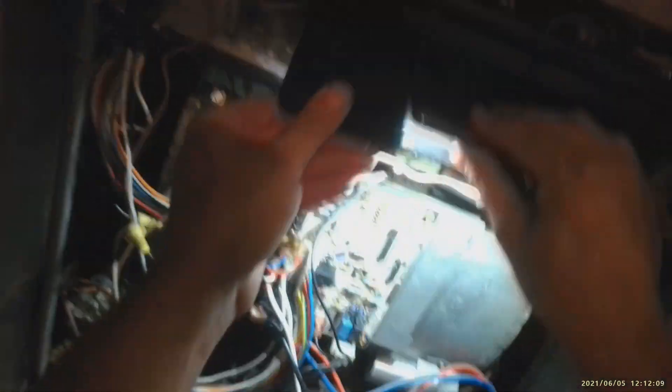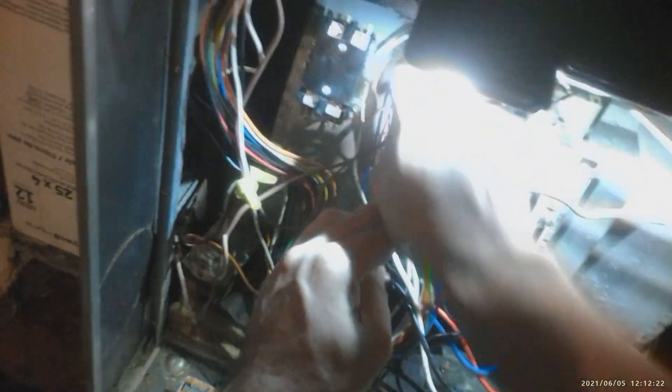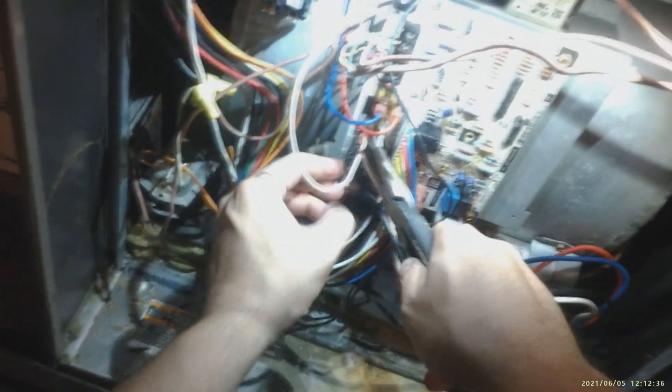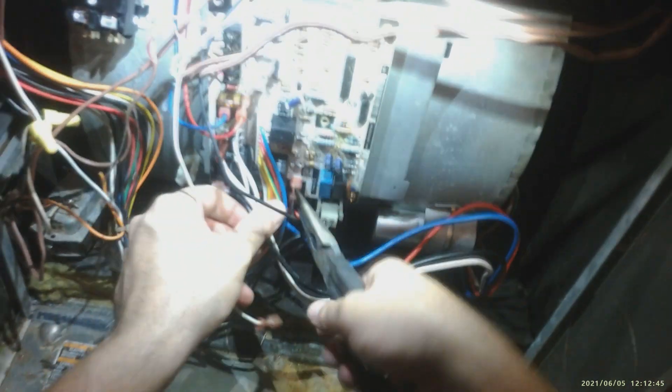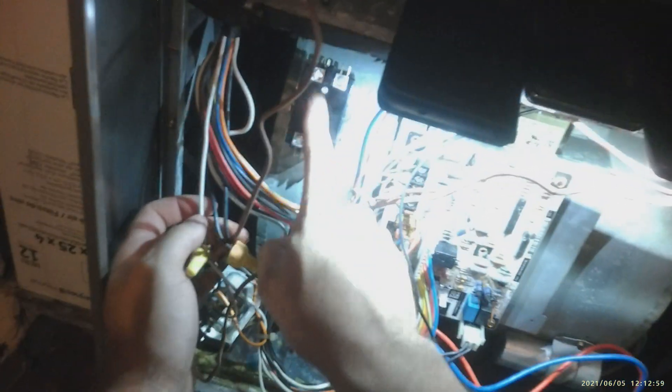That's the first step — put your contactor. Second step: this board is acting up, we need this transformer to work, so we're gonna put this transformer direct with power. The black and white is your high voltage. We're gonna take this off here and take this off here — that's one side. This right over here is the other side. These are your primaries for your transformer and this is your high voltage. You also gotta put high voltage here, so let's do the high voltage first.